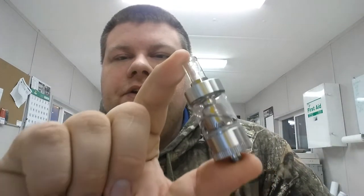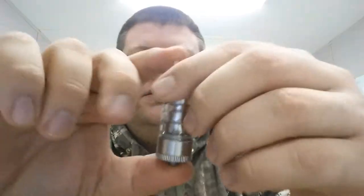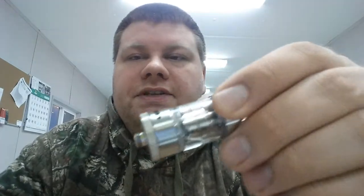What's going on YouTube? Back today to show you the Milo tank. This is a fairly new tank, hasn't been on the market very long. It uses Atlantis coils and it's got a 0.5 ohm coil in it right now.